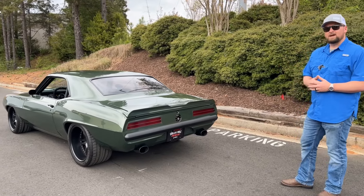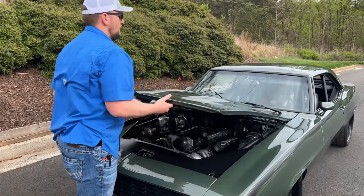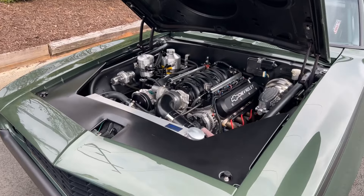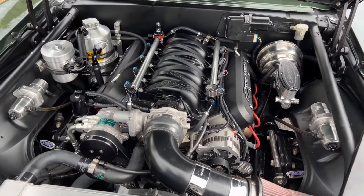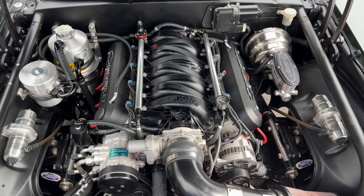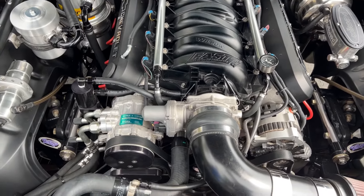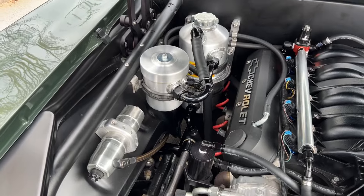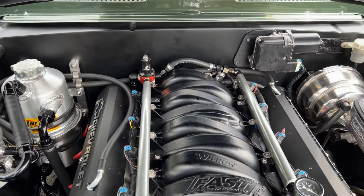Let's head back up front to show you that LS7 under the hood. Check out this bad-to-the-bone setup — a built LS7 with Trick Flow heads, aftermarket cam, FAST intake. This motor is pushing somewhere around 580 to 600 wheel horsepower. You've got the AC, a catch can, custom valve covers, and the coil packs are being relocated.